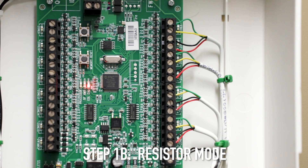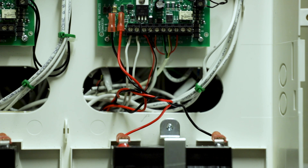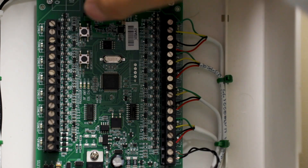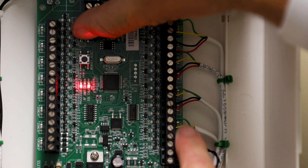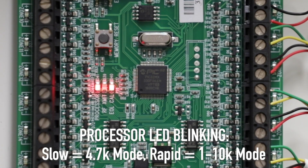Now we will explain resistor modes. The default mode is for 4.7K resistors, and it's UL listed to support the two-wire smokes. But if you're not using the 4.7K resistors and maybe using existing ones, you can go to a mode that supports 1 to 10K resistors. To switch between resistor modes, unplug the battery and the transformer, then hold down the EOL learn button as you power back on the panel. Wait eight seconds — after eight seconds these LEDs are going to light up, and you'll notice the processor light starts blinking rapidly. Now you've switched modes from 4.7K to the 1 to 10K.